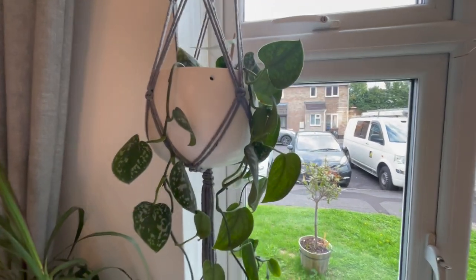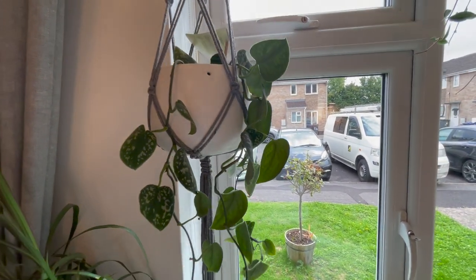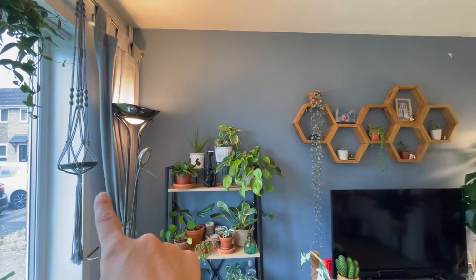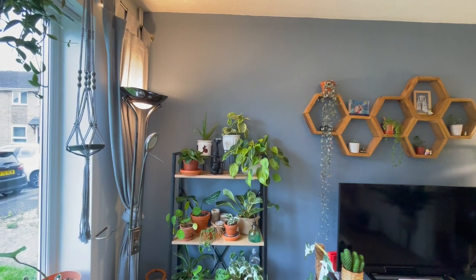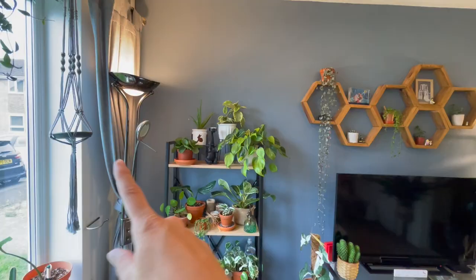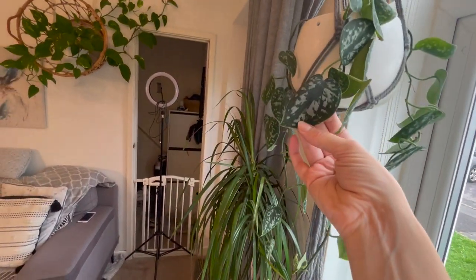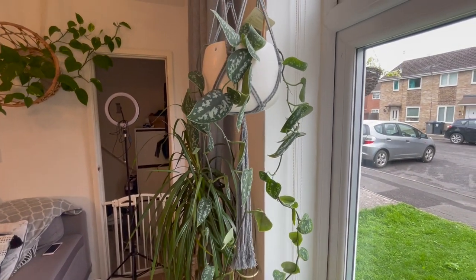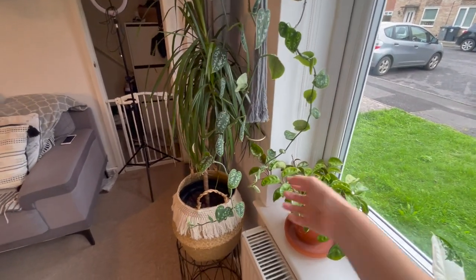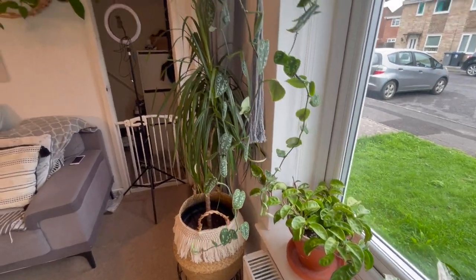Moving on, I've got this lovely satin pothos — the Scindapsus Pictus Argyreaus. I do normally have another Scindapsus Pictus up in the window, but unfortunately that's currently got mealybugs — I think it's Scindapsus Pictus Trevi — and it's being treated in my bathroom, so I'll show you that in the upstairs video. The satin pothos just hangs here. I find the leaves are a lot smaller on this one; I've trimmed it back and tried to get it to grow bigger leaves but they've come through even smaller. If anyone knows how to fix that without putting it on a pole, please let me know — otherwise I might just have to do that.